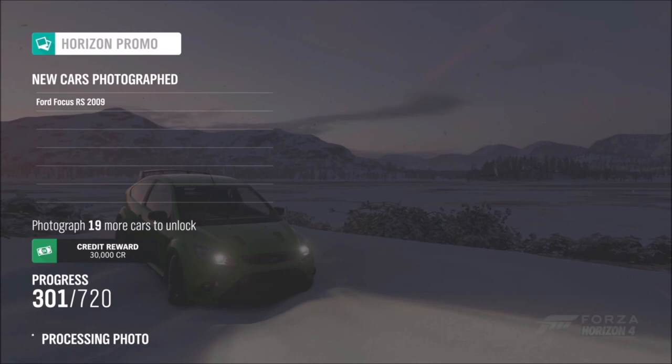It doesn't matter that I'm in winter because it doesn't make a difference — the location is still the exact same. As soon as you take your photo, you'll have two tick boxes pop up. If you've taken a photo with a Ford, one will go gold, and if you've taken one with Derwent Water in the picture, the second one will go gold as well.